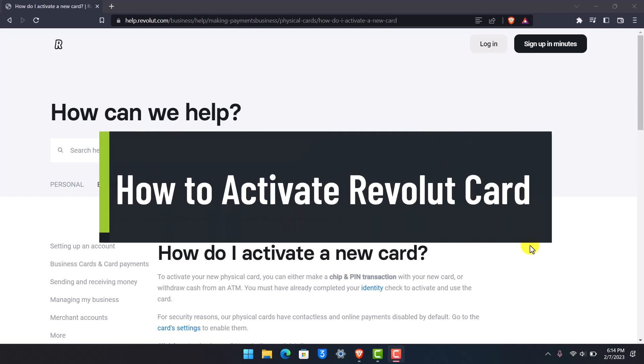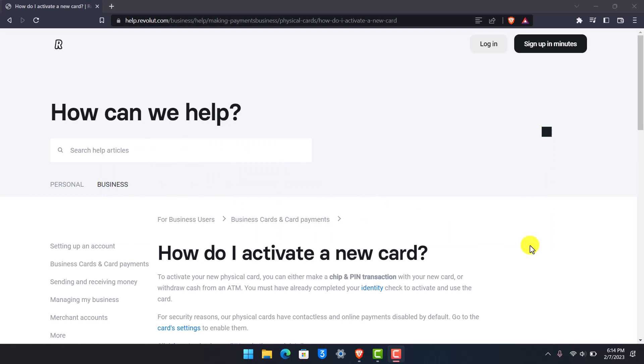How to activate your Revolut card. Hello everyone, welcome back to our channel Help Deck. In today's video I will show you how you can activate your Revolut card once you've received it. Make sure to watch the video till the end. Currently I'm on the official help section of the Revolut Help Center.